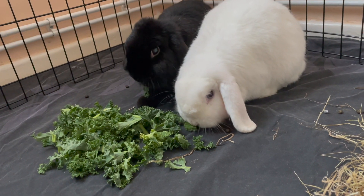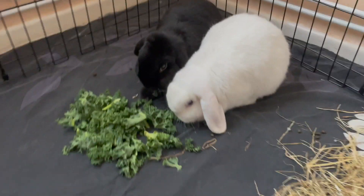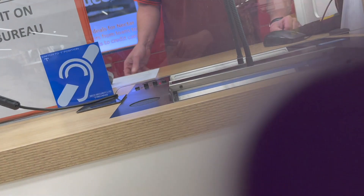I'll see you in a week, bun buns — bye bye, enjoy the kale. And I got some euros — Disneyland Paris, yeah, I can't wait!